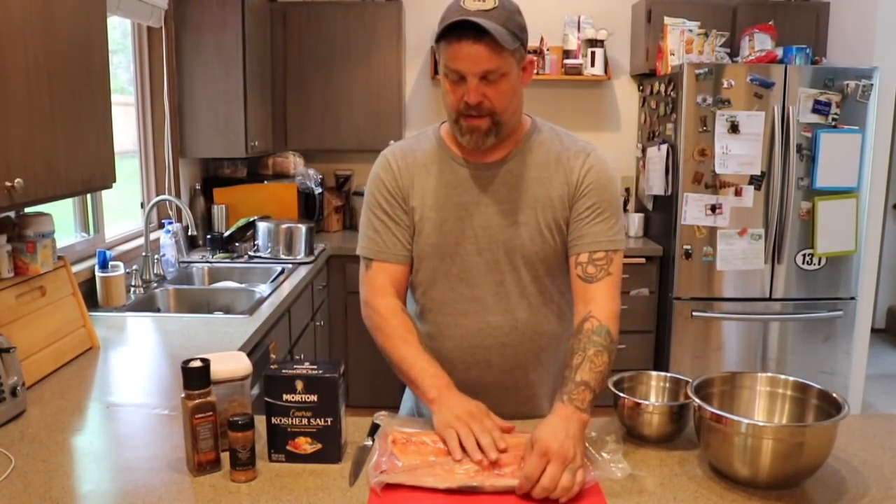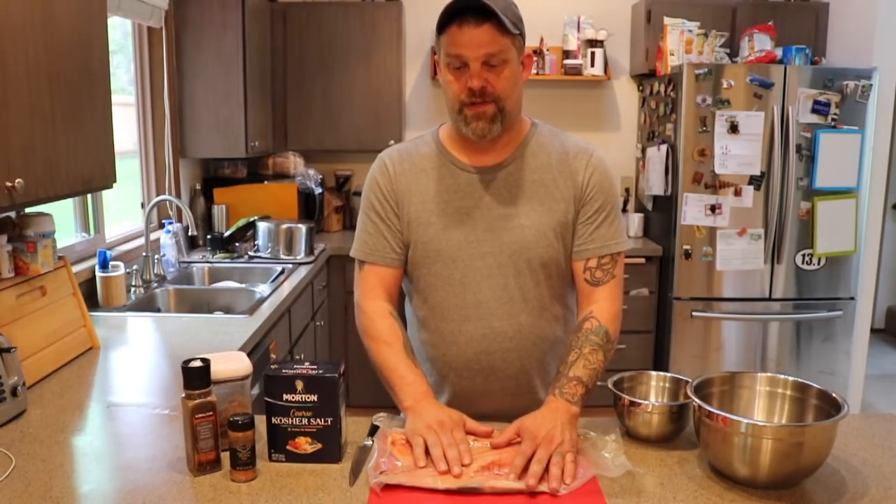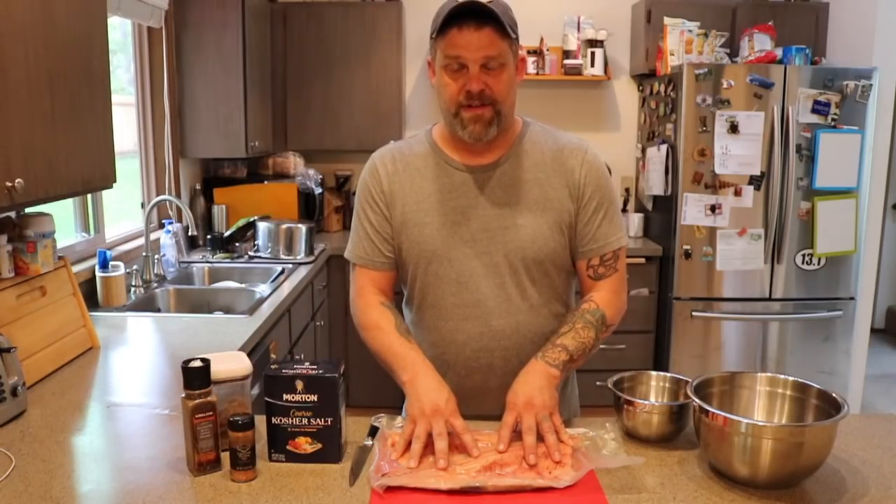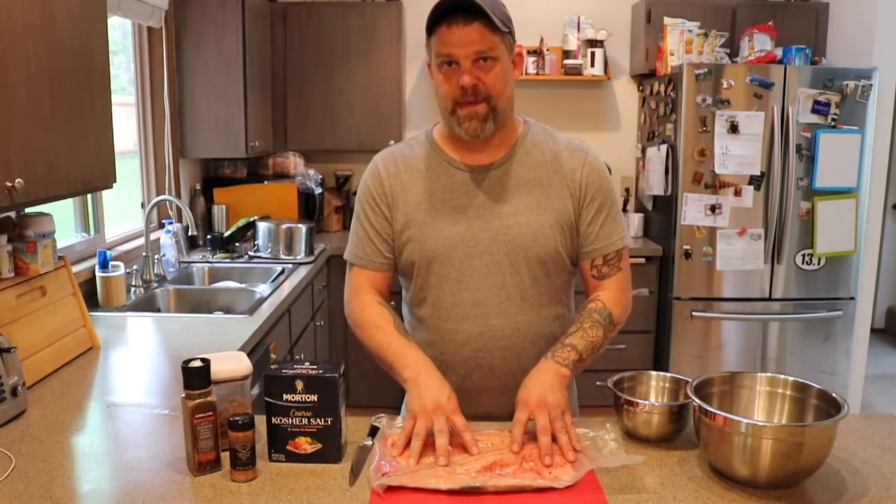I've got some really nice fillets here. These are coho salmon — a neighbor brought these to me. I vacuum sealed these and froze them. I do prefer to freeze them; it helps to draw some of that moisture out of the meat.